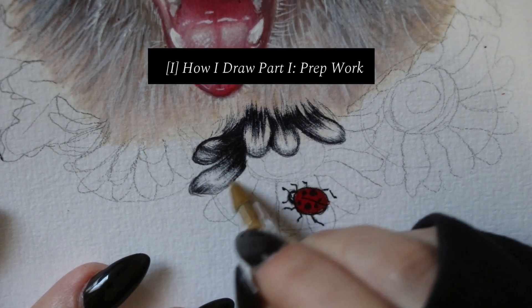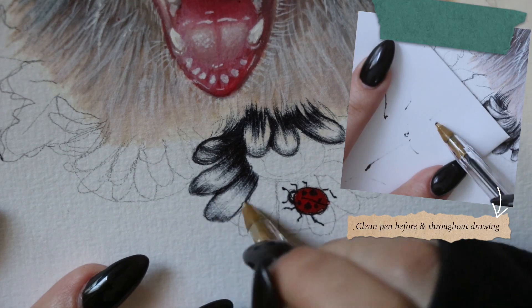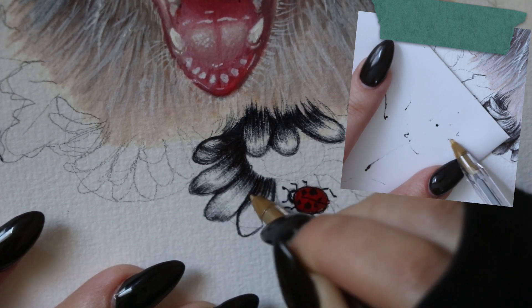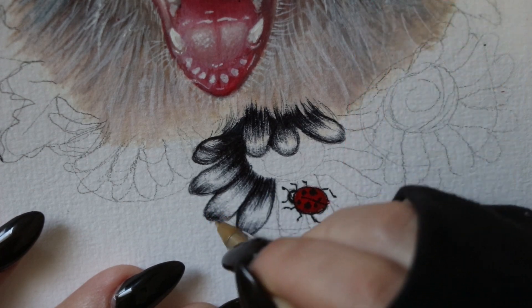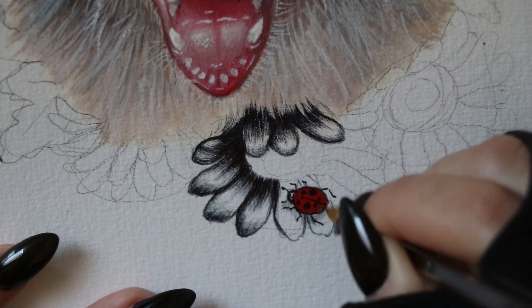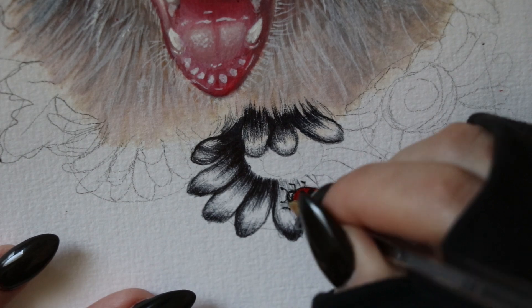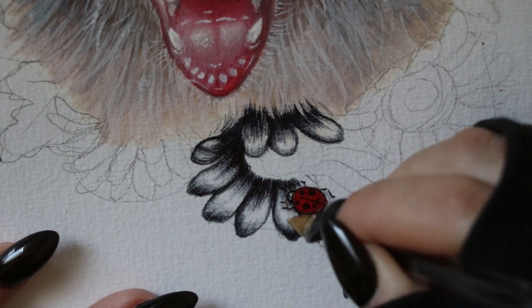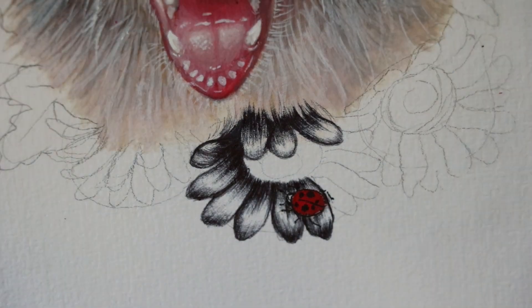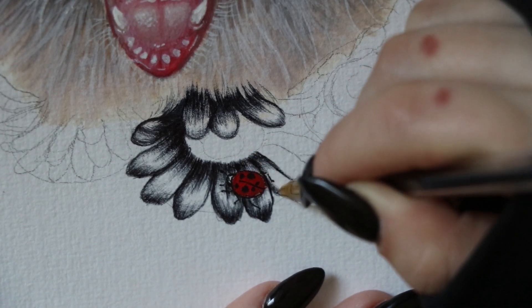Something I do before I start the whole drawing process is I take off the cap of the pen, get a scrap piece of paper, and just roll the pen on its side. All this does is — if there's any splotches of ink where it's starting to pile up — you really don't want that to make a big splatter all over very delicate gradients. I do that every so often throughout the drawing process.